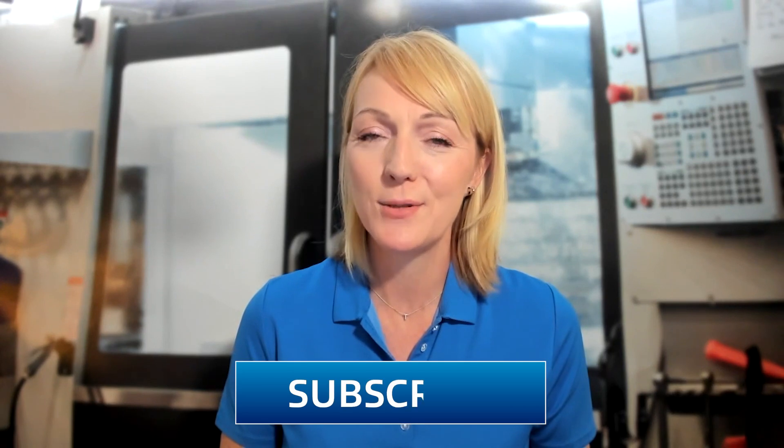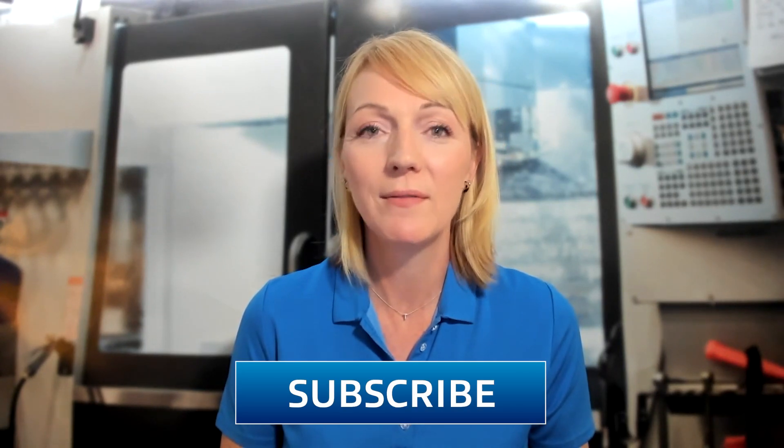Hello and welcome to Tooling Up. I'm your host Toni Miri and I'm so glad that you've joined us here today. Before we get started, go ahead and click those like and subscribe buttons so you never miss a single episode of Tooling Up.